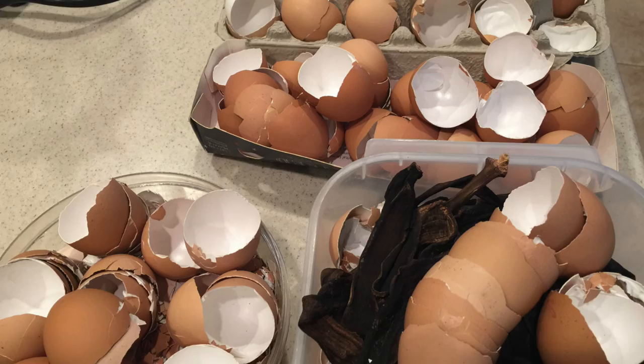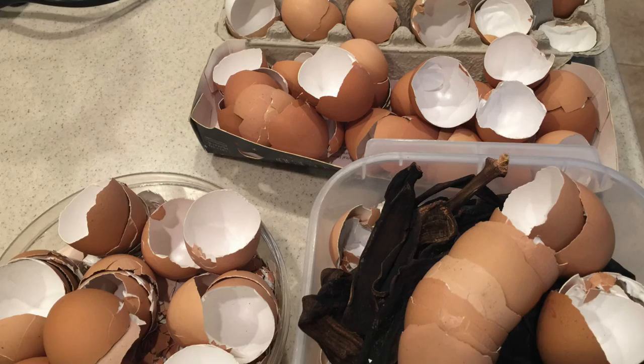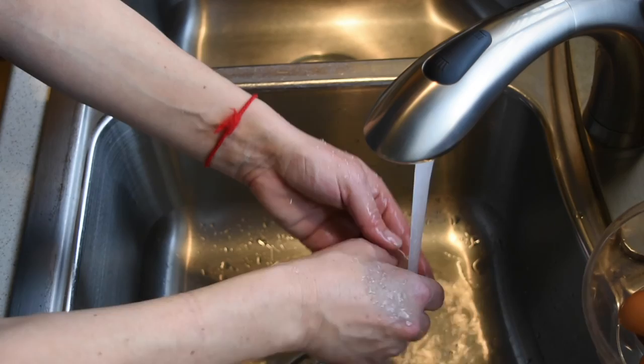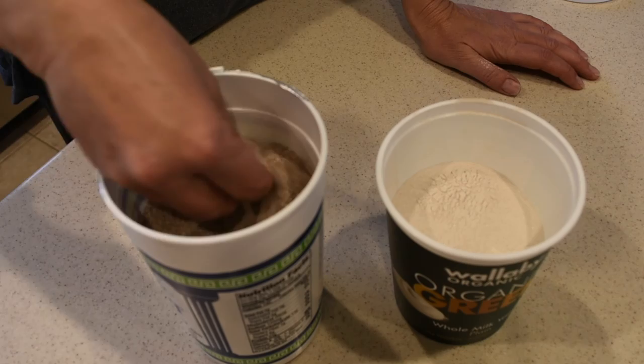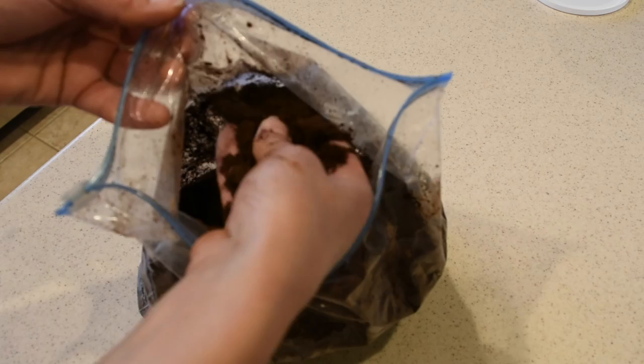Whenever I eat eggs or bananas — and as you can see I eat a lot of them — I wash the eggshells and then I put them outside in the sun to dry out. Whenever I'm ready to add them to my compost, I put them in the blender so I can turn them into dust and help speed up the composting process.